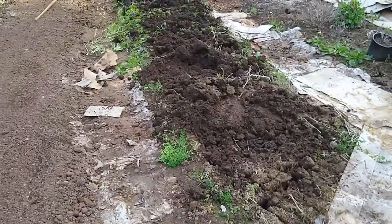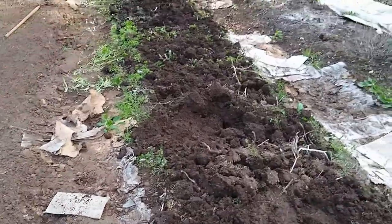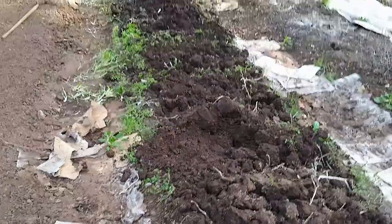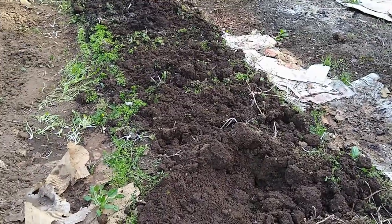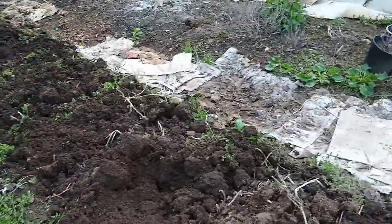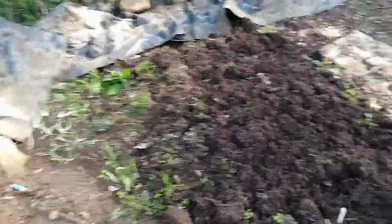This is the next bed that we're doing. This is what it looks like after broad forking. The broad forking process is a very interesting one. These beds have been tilled with a mechanical tiller that would reach down about maybe six to eight inches — not too deep. So the broad fork goes down 18 inches.